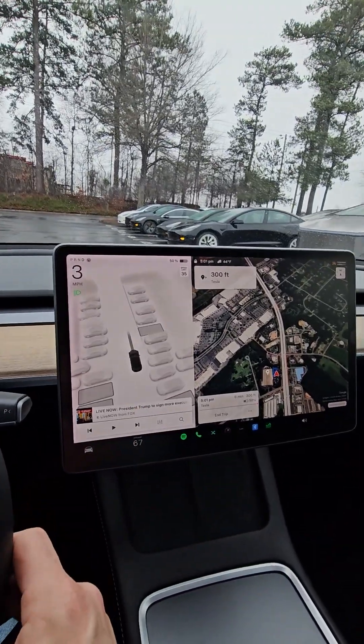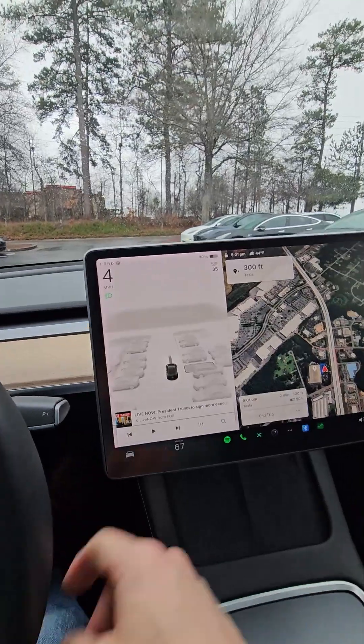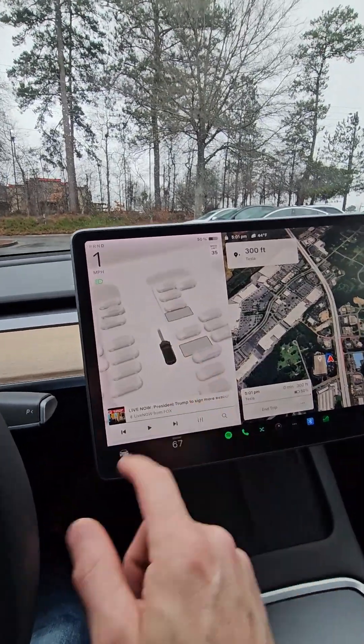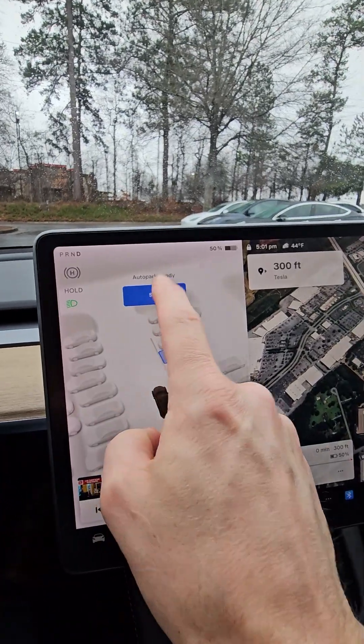Once you find the one that you want to park in, there's one I want to park in. So I'm going to tap it — it'll turn blue. Then I'm going to hit start.